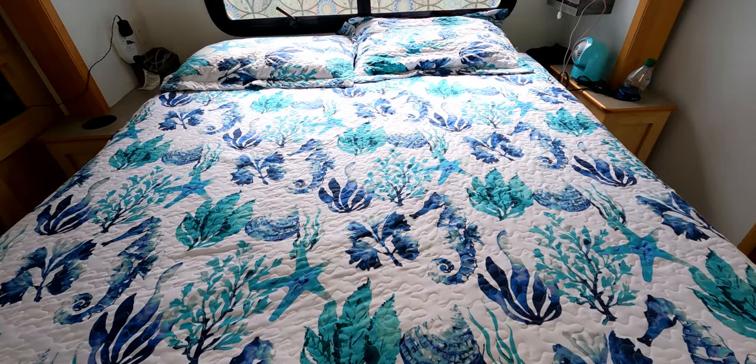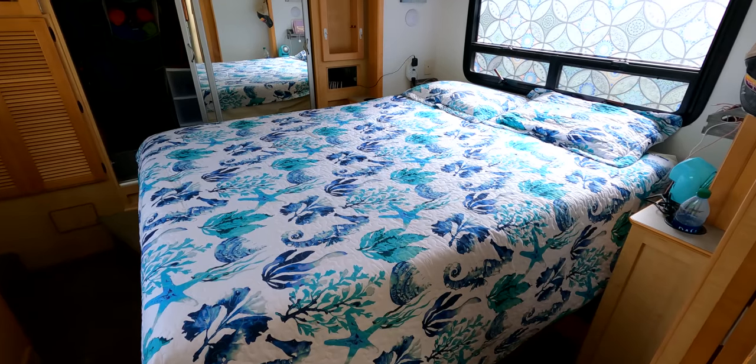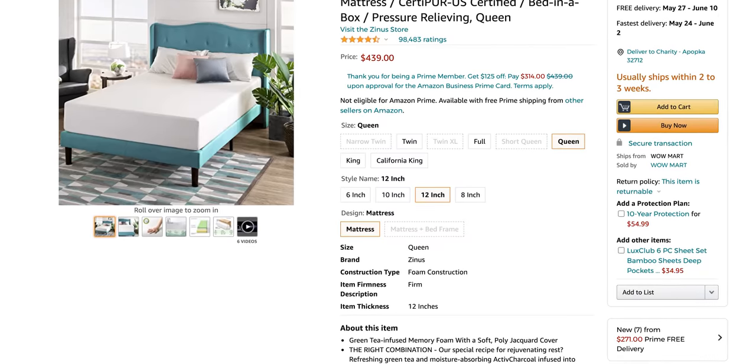The next upgrade I want to talk about is something that pretty much every single RV owner ends up doing at some point — some people sooner than others — and that is an upgrade to the RV mattress. We tried to get by with just a mattress topper from Amazon that kind of got us by, but it just still was not comfortable. So we upgraded to a 12-inch memory foam mattress from Amazon. It was very inexpensive — it's a queen size — and I will put a link in the description below for this exact mattress.